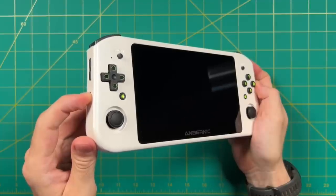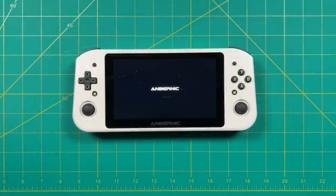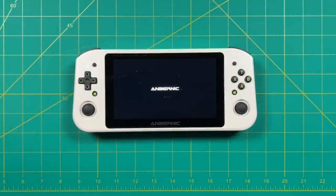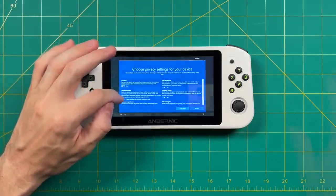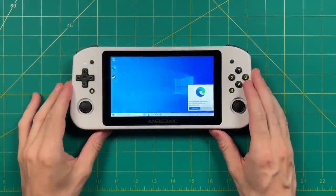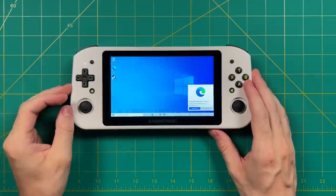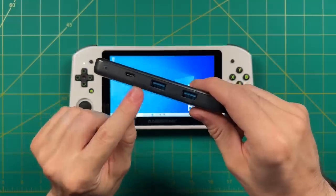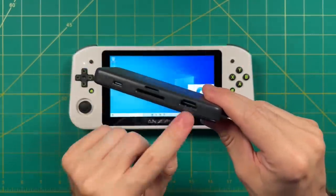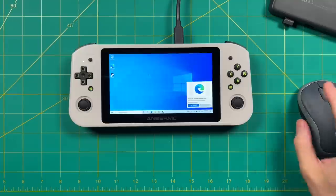Now let's turn it on and get a feel for what we can expect on the Windows side for now. This device ships with Windows 10, but it is possible to use Steam OS with it as well. The device does have a touch screen, so you can navigate using touch and the on-screen keyboard. I'm going to use a USB-C hub, which allowed me to plug in an external hard drive, keyboard and mouse, as well as an external display and charge the device at the same time.